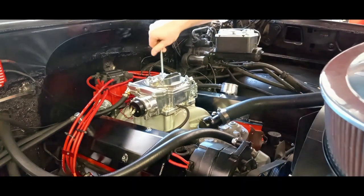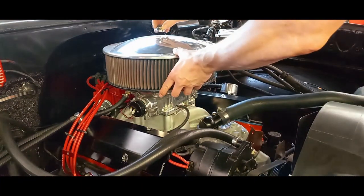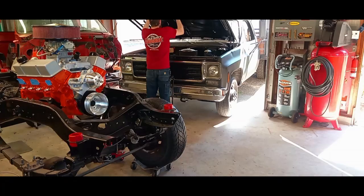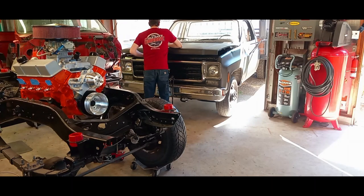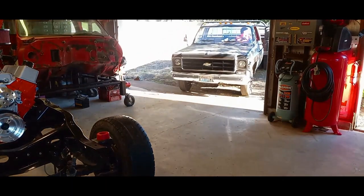I hadn't planned on exchanging the module, but like I said it's actually made in America, and at this point it's easier to install the module than to install another MSD box. So we will be testing the Flamethrower 3 module on a cruise with some full throttle straight-line pulls.